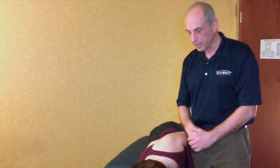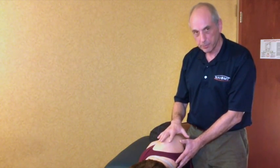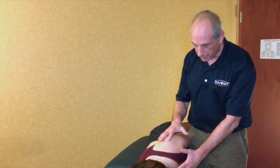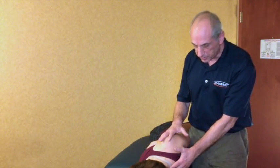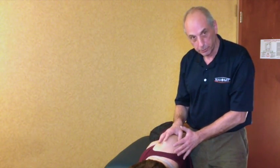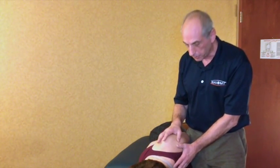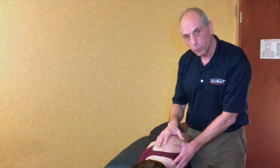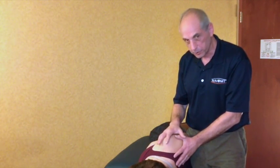The shoulder girdle exam need not be tedious, requiring the patient to move into multiple positions. There's a nice, comfortable, efficient position the patient can get into on sidelying, and we can now examine the thoracic spine, CT junction, scapulothoracic region, AC joint, SC joint, and glenohumeral joint. We'll be looking at joint plane motions, ligaments, stress tests, and get a fairly good idea of the contributing factors of why the person has problems with their shoulder girdle.